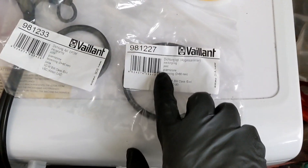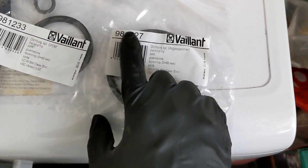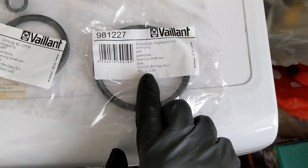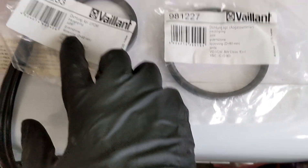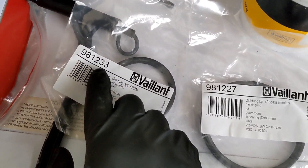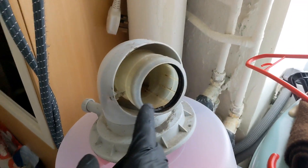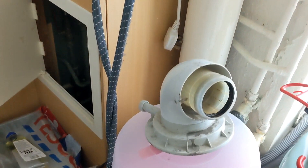So these are the two seals. This is the turret seal — that's the Vaillant part number for the turret seal that goes at the top of the main heat exchanger, that's 80mm diameter, so remember that's the bigger one. And this is your standard flue seal, 9-8-1-2-3-3, 60mm diameter, and that's what goes inside the elbow.